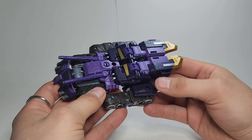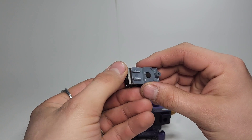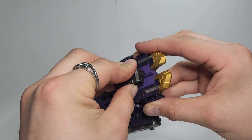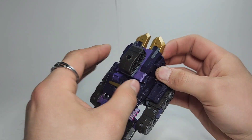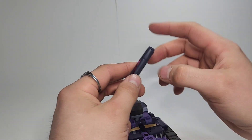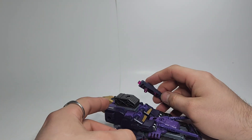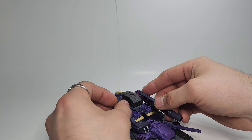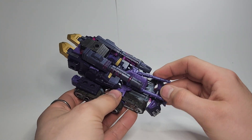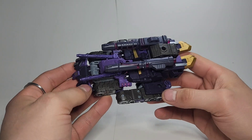Then just make sure this all stays straight here and straighten everything up. You can take these pieces — they'll just use these two gray tabs and go right there — it'll kind of lock the legs together a little bit more too. Then take his two cannons and you can use either one of these two holes, just peg those in there, and that is Tarn in his tank mode.